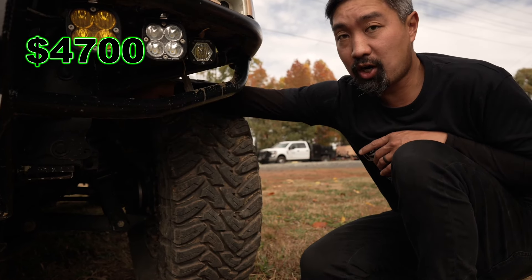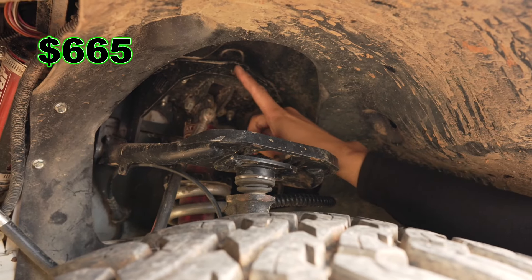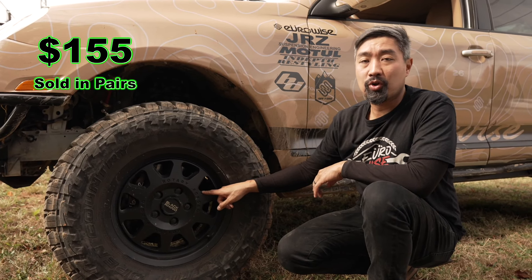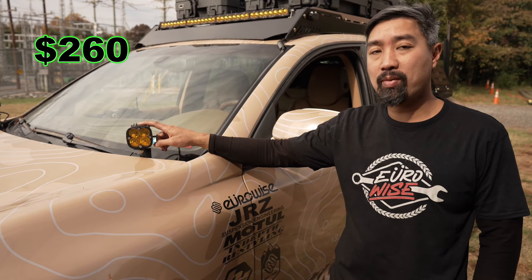We also have polyurethane lower control arms, GRZ two-way adjustable coilovers, tubular adjustable upper control arm, coilover upper relocation bracket, Black Rhino Stadium 17-inch wheels with 30mm spacers, and bolt-on ditch light brackets.